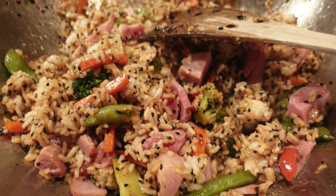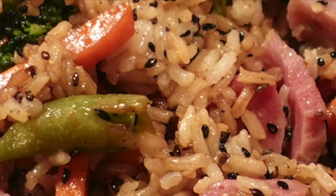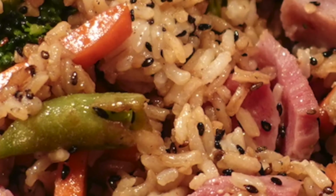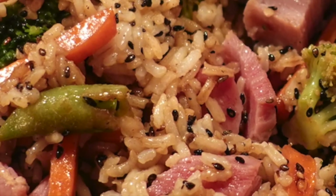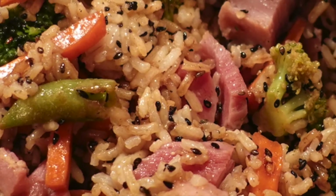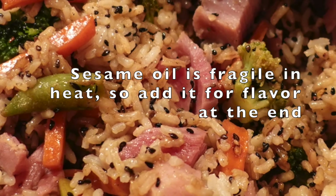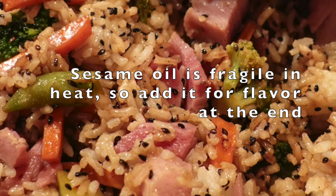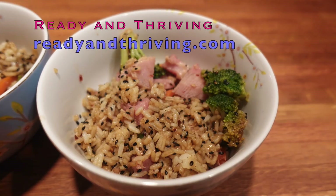Now we're getting to just finishing it off. Add things like sesame seeds, which don't need a long time to roast — just enough to bring them back to life. Then at the very last moment, after you've turned off the heat, put the sesame oil on and enjoy tasty hot fried rice.